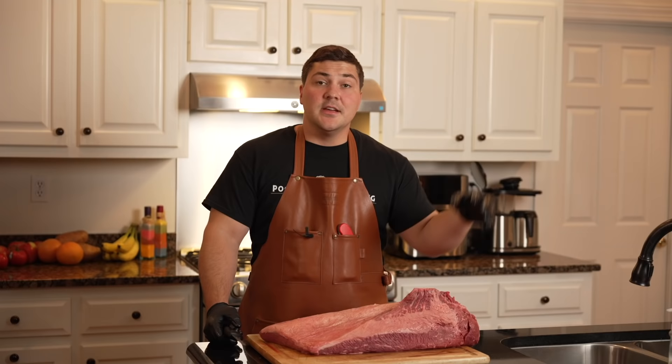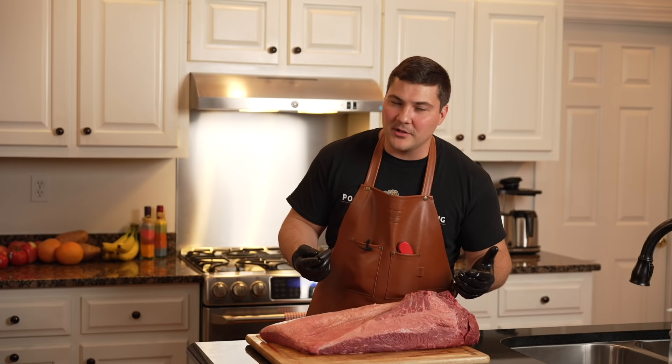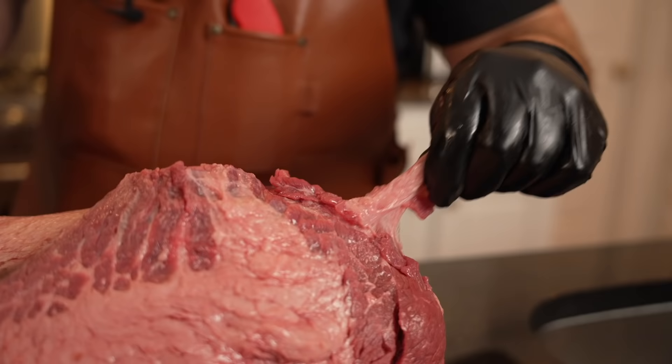Next, any bits of fat or meat that are thin and kind of hanging off — not integral to the whole piece of the brisket — I trim those off. I just don't think they're going to do well over a really long cook time, so I trim them off. Any bits of fat sticking up like that are also gone.